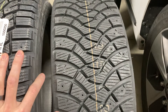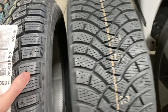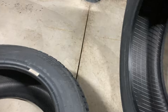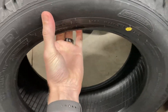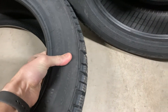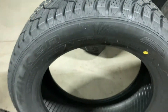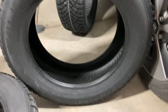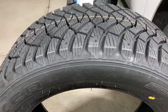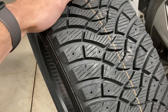It would handle better in the dry and wet — I predict, again, nobody really knows because there aren't any reviews on this tire. Sidewalls seem pretty much identical; one isn't noticeably stiffer than the other.